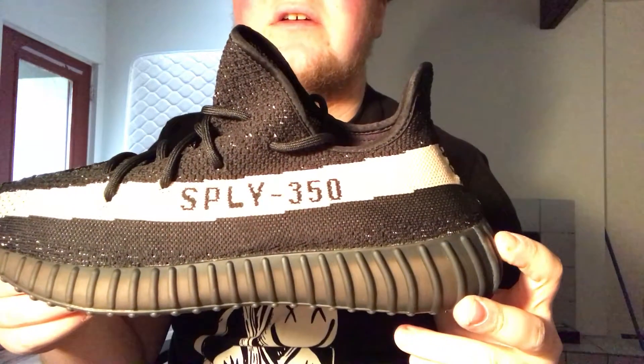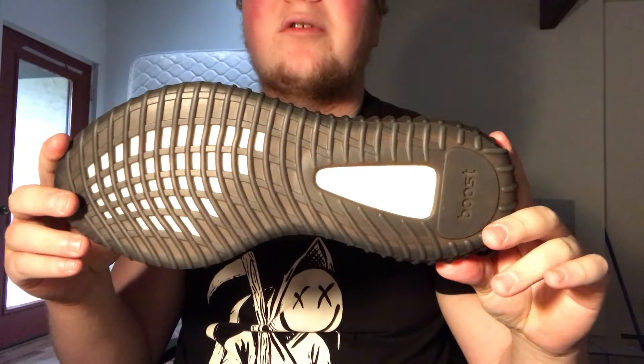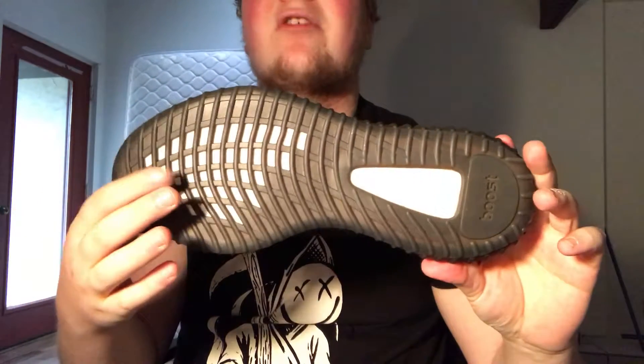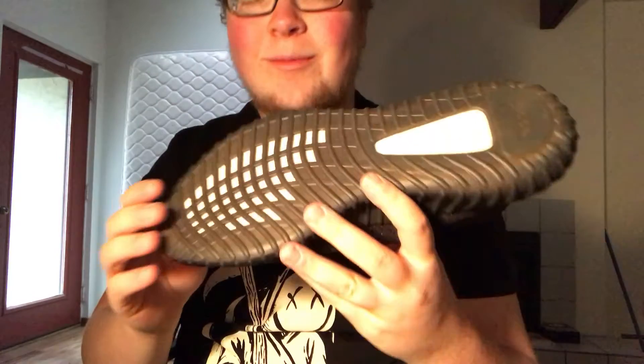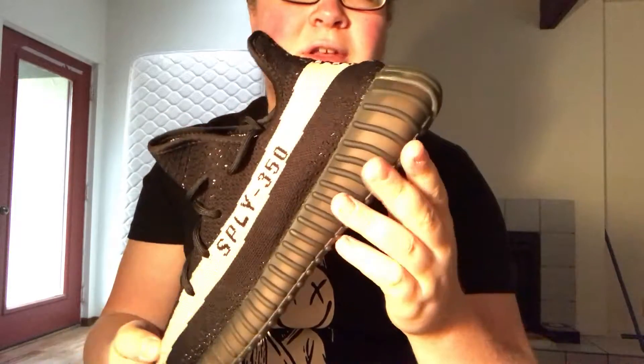As far as these go, super comfortable. You've got that 'SPLY 350' on the stripe, and boost on the bottom — the midsole. I like this pattern on the outsole. I forget what the outsole on the first 350s looked like, but I actually like this one. It kind of looks like it has a performance aspect, like it's supposed to add traction or something — but please don't go running in Yeezys, that's just not a good idea.